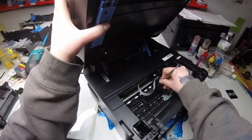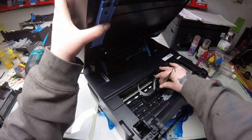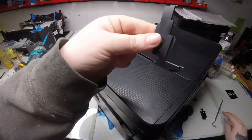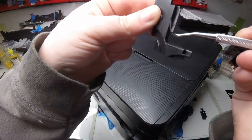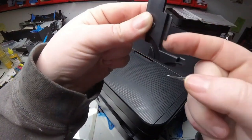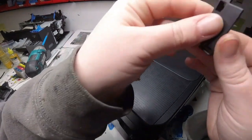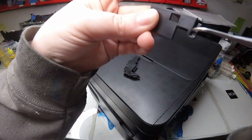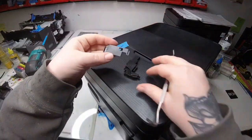There are two clips that hold these pieces in, one on each, and I'm doing this with one hand right now. You can tell it's not too difficult to take off, but I'm going to show you up close what you need to do. Here's that clip that clips on and holds. When you pull it forward, it releases, and then push down. Pull forward on the clip and push down, and on this one, push on that clip and lift up on this piece. That's the first piece.